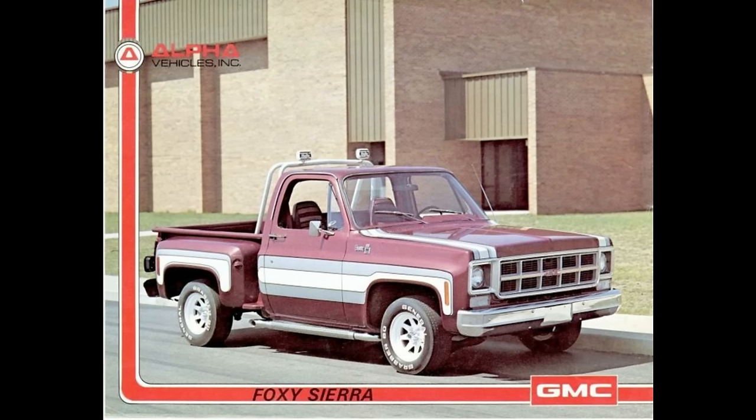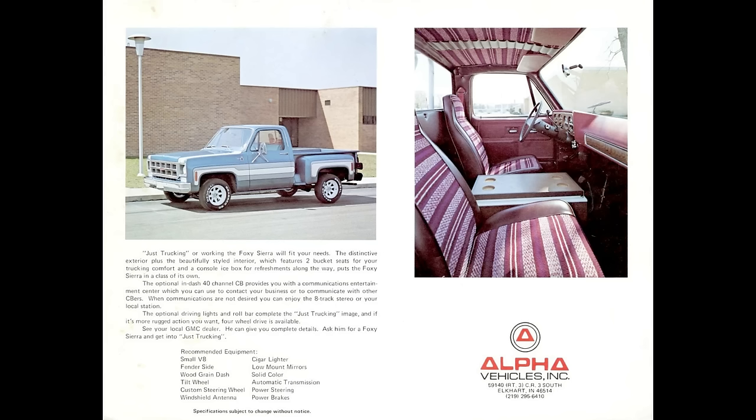The GMC Foxy Sierra is the next truck on the list, and there is so little info available that I don't even know what year it was produced. It is known as the most unknown of all the limited edition trucks, built by a third-party company in Elkhart, Indiana called Alpha Vehicles Incorporated. It was said to be a spiced-up Sierra. The limited information found includes: a unique hood, a three-part side stripe package, a custom interior with unique upholstery, carpet, and bucket seats with a console-mounted ice box, mostly stepside bed with solid paint, an optional bed-mounted roll bar with driving lights, a CB radio, eight-track AM/FM radio, and a small block V8 with automatic transmission.